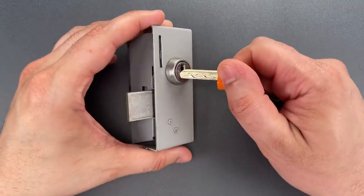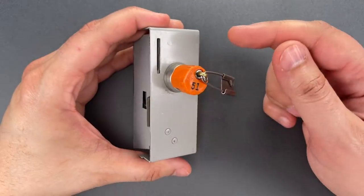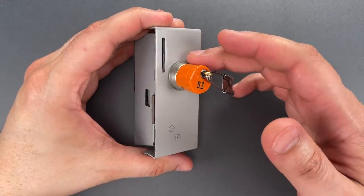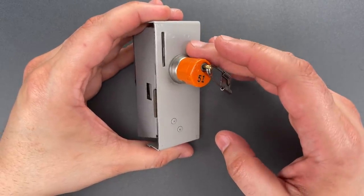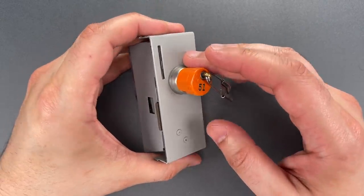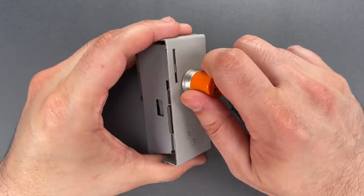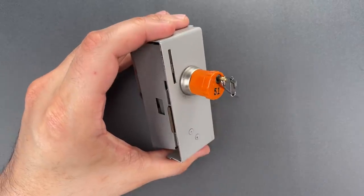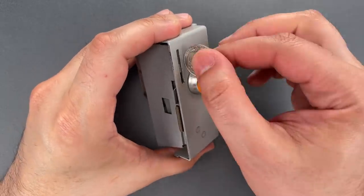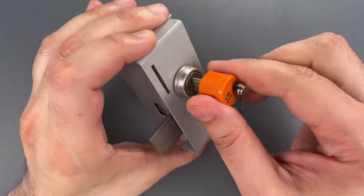I'm going to focus on David's question, but if you do want to see one of these picked, I featured the same core about five years ago in video number 118. To understand this question, you need to understand how these work. Before you insert a coin into this slot, the mechanism can't be locked and the key can't be removed. However, once you insert a quarter, you can fully lock the mechanism then remove the key.